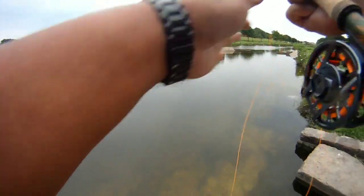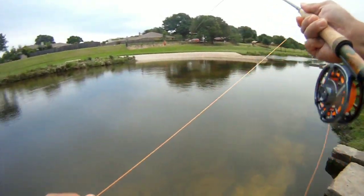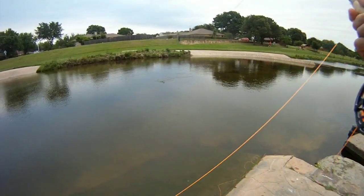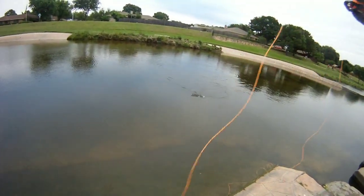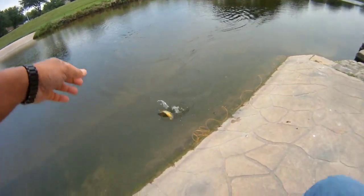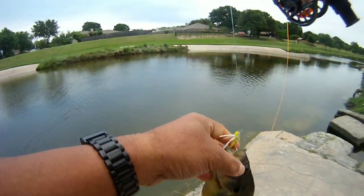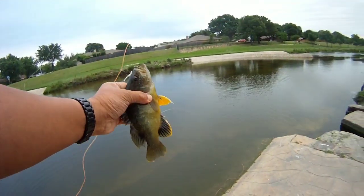There's a hit! He just kind of swept up underneath it. Let's see what this guy is — this one's a bigger sunfish. Nice size sunfish.